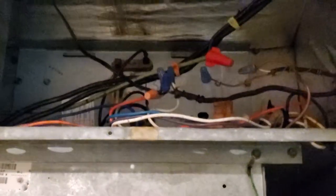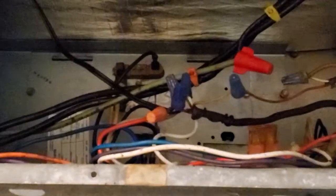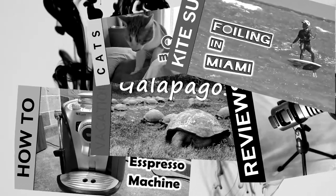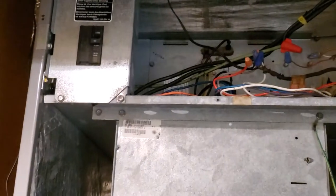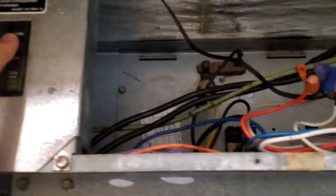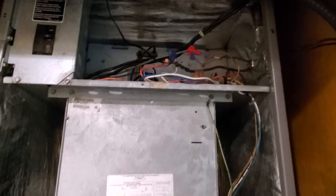In today's video I'm going to show you close-ups on how to wire your AC float switch. Before you work on your AC unit, make sure that your fuses are off. There are two ways of connecting your safety switch to your unit.